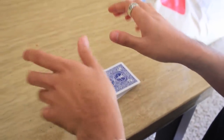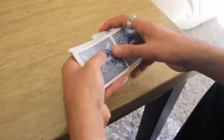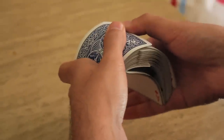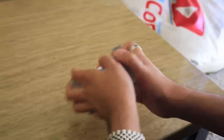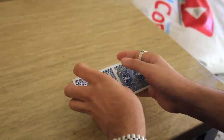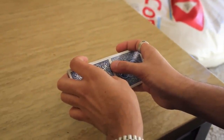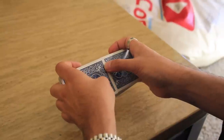The secret in this move is how you go about doing the bridge. What's happening is you're applying pressure in a specific way so that when you do the bridge, it doesn't actually mix the cards completely together. When I do the bridge, you'll see that the two packets are actually still separated. This is the hardest part of the move, but once you understand the pressures, it becomes pretty easy.